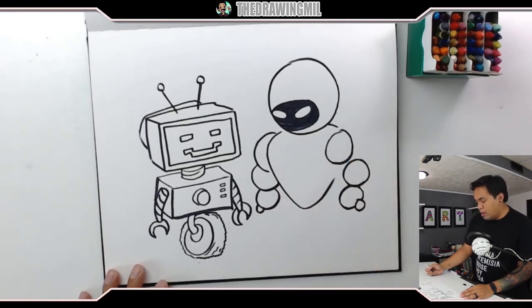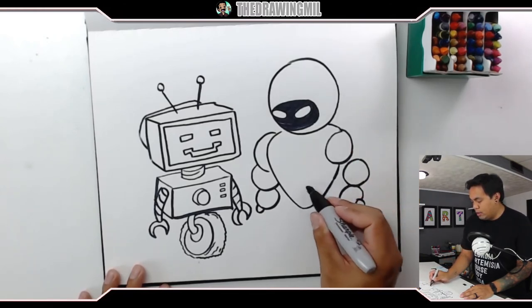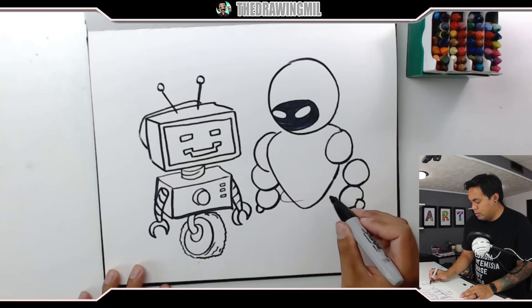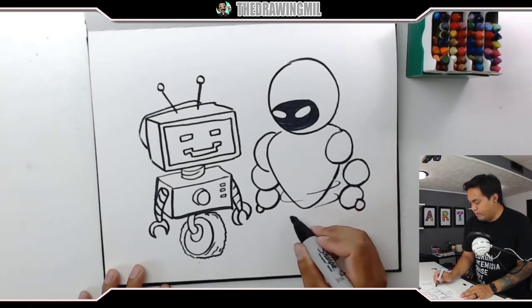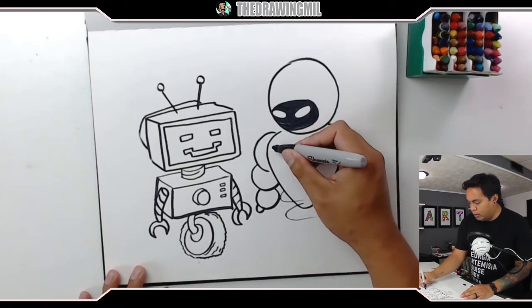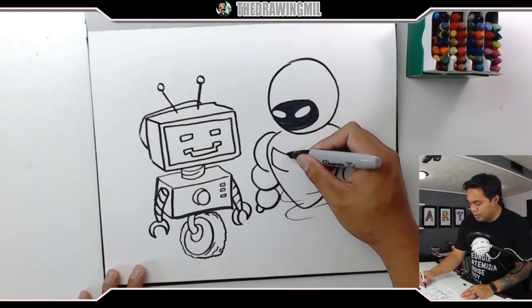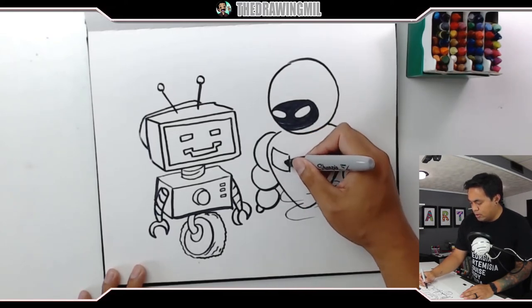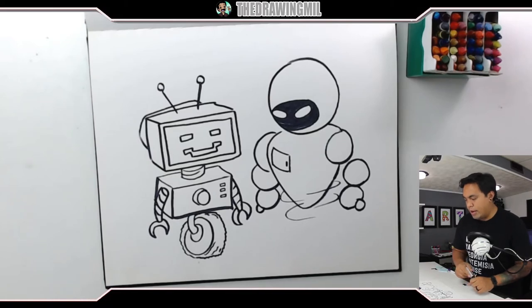For the body I should probably draw something like this so it looks like he's floating. Maybe I'll draw like a little side pocket door in his chest — or her chest. There we go. I think my robots are done for now. Let's move on to coloring. Again, you don't have to color if you don't want to, but I want to.